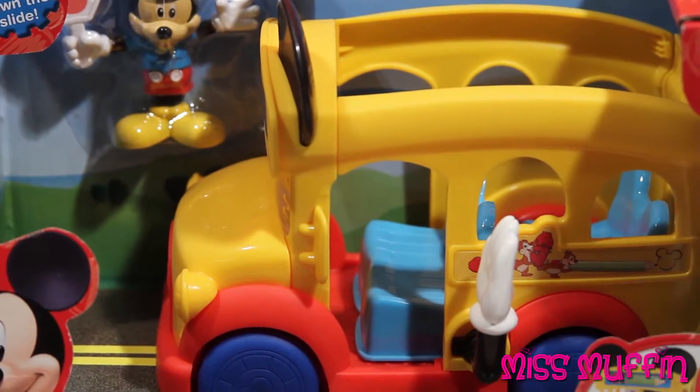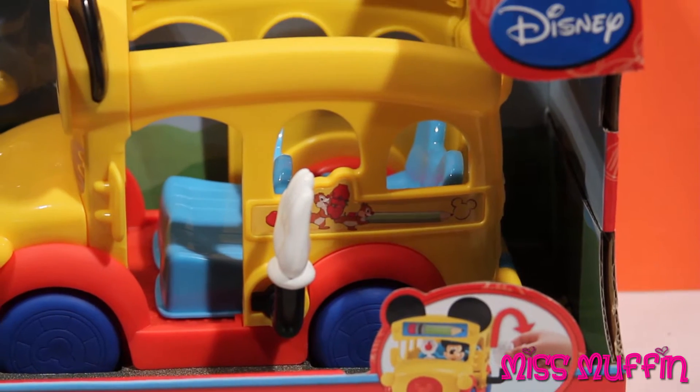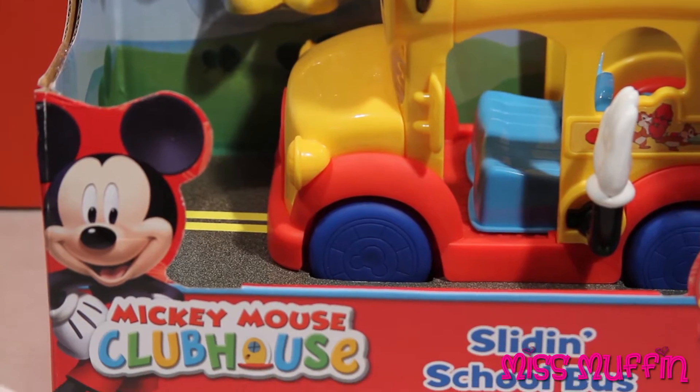Welcome friends! What a beautiful day to play! Miss Muffin here, so let's get started! Today we're going to play with the Mickey Mouse Clubhouse Sliding School Bus.